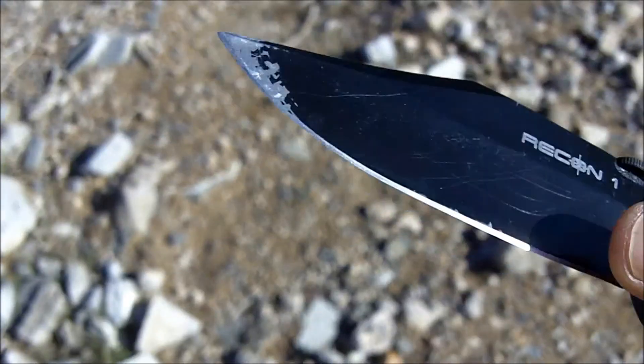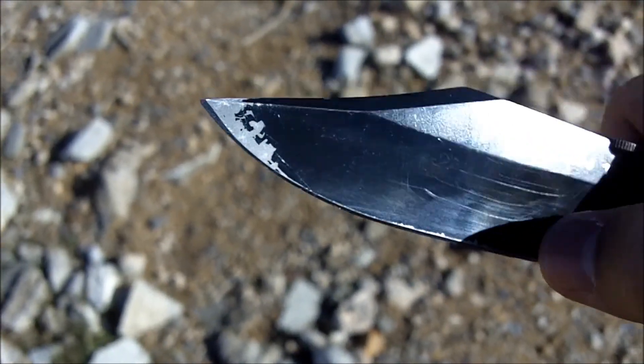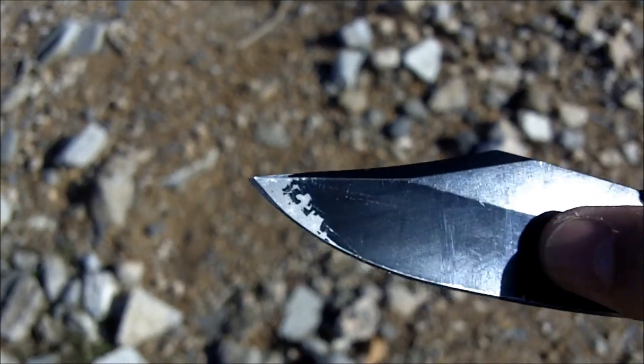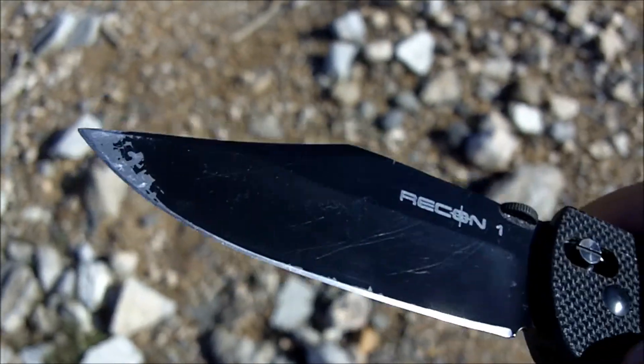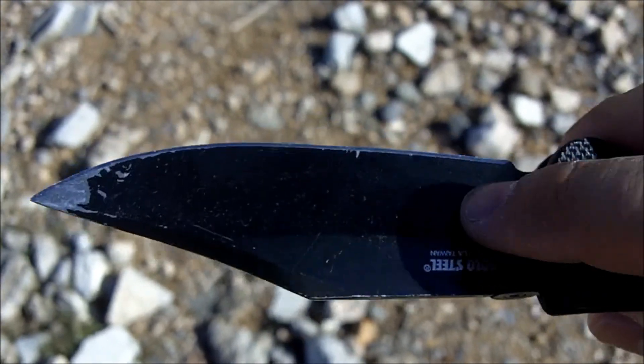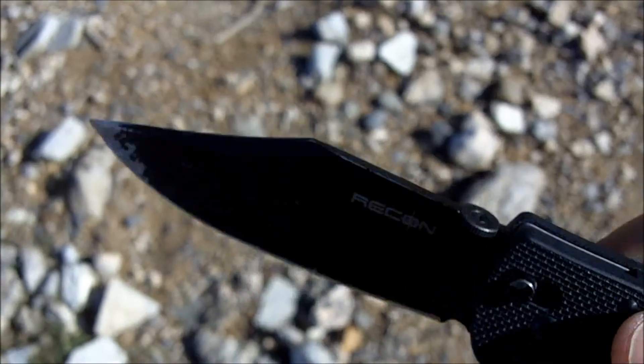The blade is made out of AUS 8A steel, which is a higher quality, very strong steel. As you can see, I use it — it's all scratched up and some of the Teflon coating is coming off. This Teflon coating basically allows it to cut through material a lot easier, just like the Teflon coating on a pot or a pan, and it works.